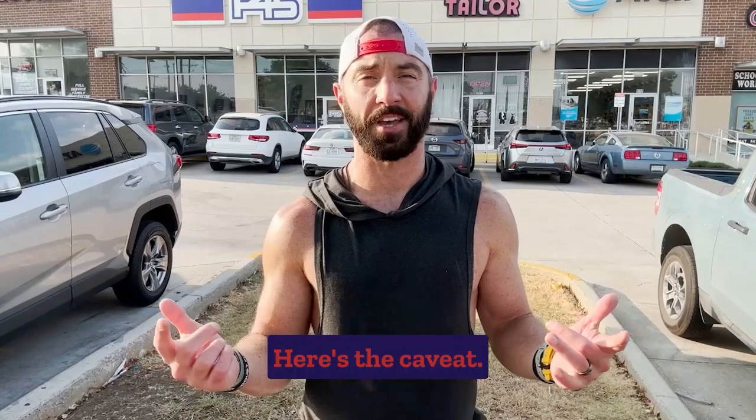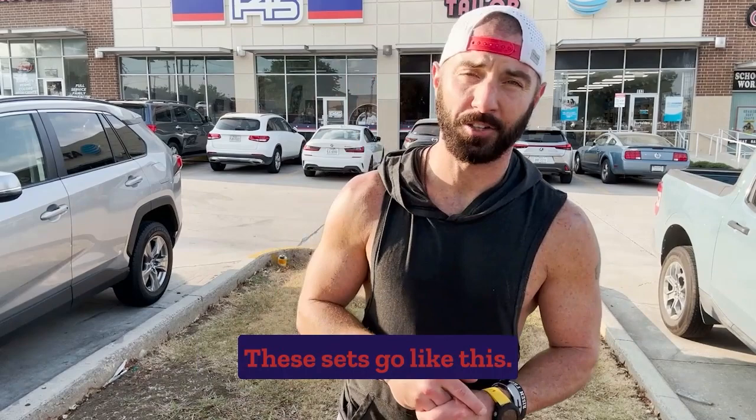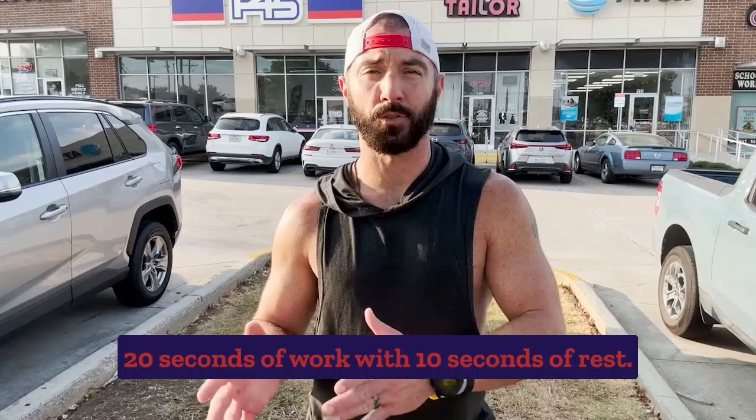The sets go like this: 45 seconds of work with 15 seconds of rest, then 20 seconds of work with 10 seconds of rest. You do those two sets over again, then on to the next station. You've got to move quick between stations — you only have 10 seconds. It happens fast.